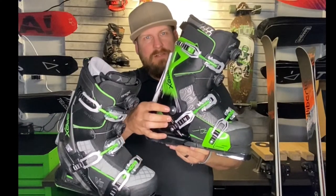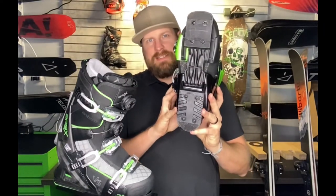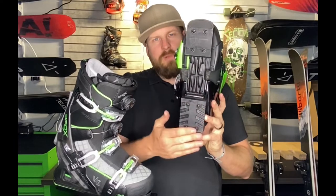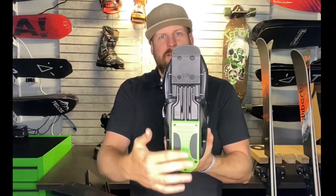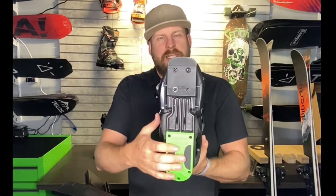That's a significant change from the cuff alignment system on the previous frame. One other small upgrade — if we look at the bottom of the chassis itself, this area on the heel does not currently have any sort of rubber; it's all plastic. But on the new boot, the heel area now has some rubber, which will give you better grip when you walk in the frame of the boot.